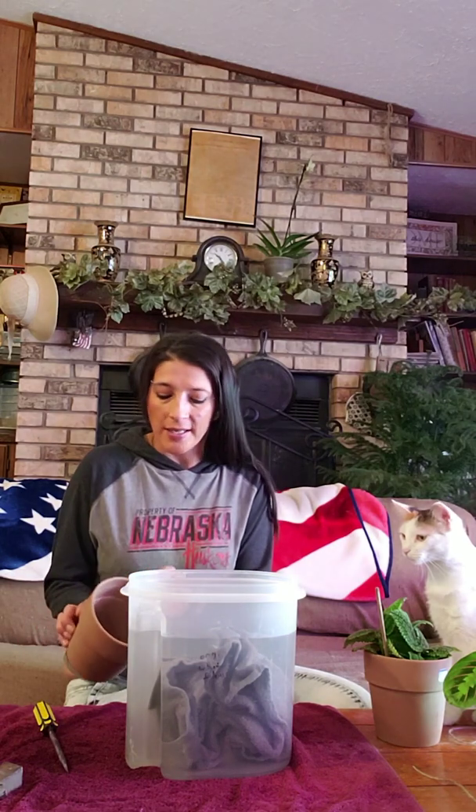Hi everybody. It's me, Maria. I'm here today to try out an experiment I've seen online and I want to give it a try for myself. I've seen videos of people taking ceramic pots that have no holes, or old coffee mugs that they want to turn into a planter, say for succulents, that don't have drainage holes.